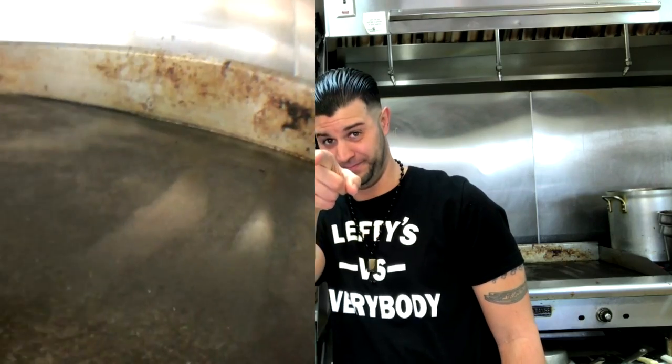Sam Berry, Lefty's Cheesesteaks. We're making the perfect munchies for March Madness. Let's do it.